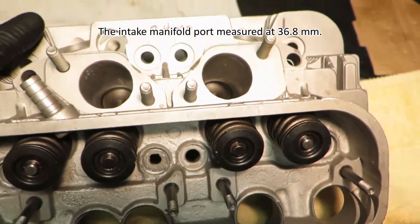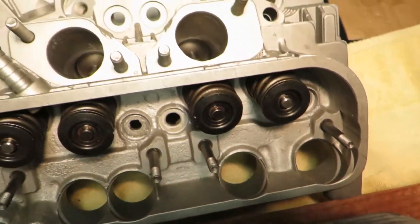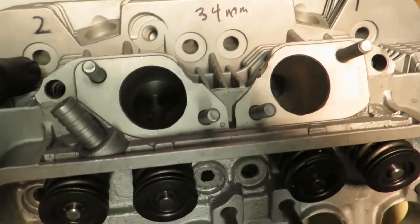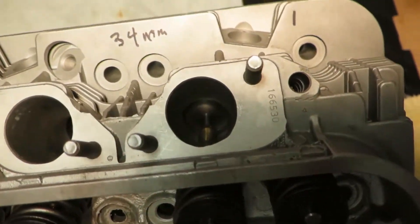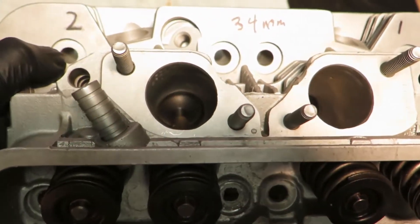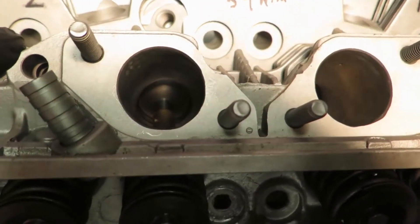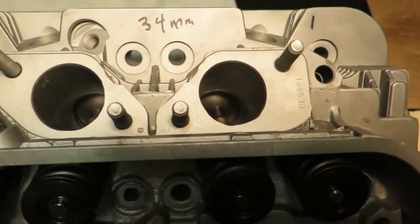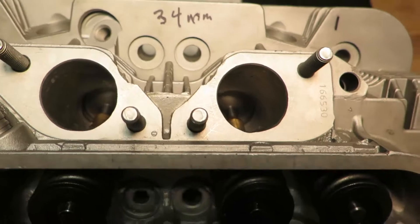Now if I go over to the heads I worked on in the previous video, it's a much more curvy shape to how the air flows into the ports. I didn't change that — that was the original porting design. They don't go straight across; they go at a curve and straighten out toward the valves. These ones measure out to about 34 millimeters. Very similar. I didn't take out a whole lot of material but I cleaned them up really good and got them a lot better.